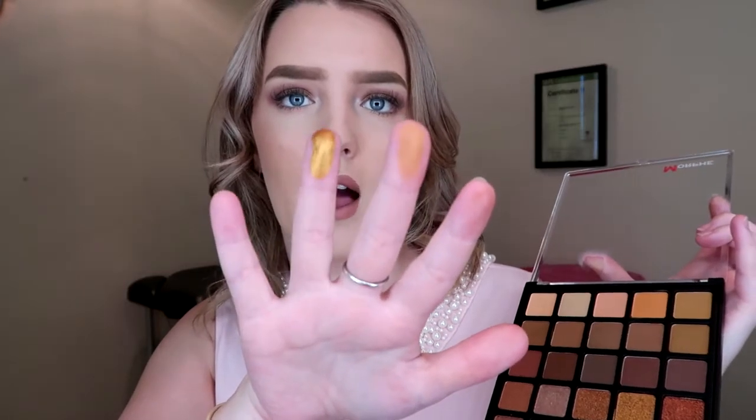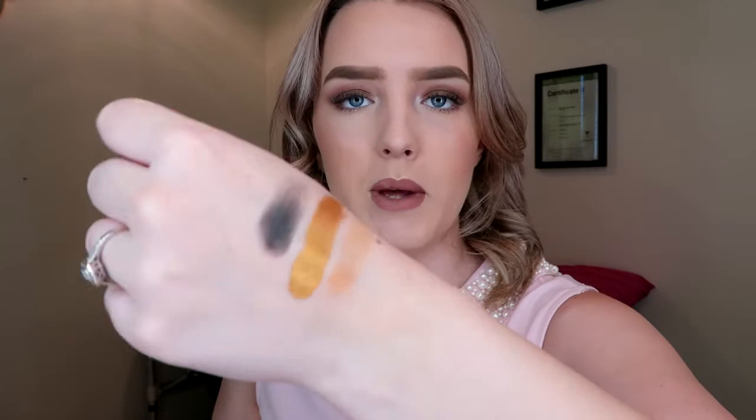So that is a couple of colors from the Bronzed Mokka palette. The next palette is the Copper Spice — I'll swatch a couple of colors from this one. All your mattes at the top. That gold is amazing — holy shit, wow. And the black as well. Black is a big one because it's really hard to get a properly pigmented black that won't transfer splotchy, which it still kind of does, but when you use a brush it is better to apply. That gold is incredible. That's just a couple of colors from the Copper Spice palette.